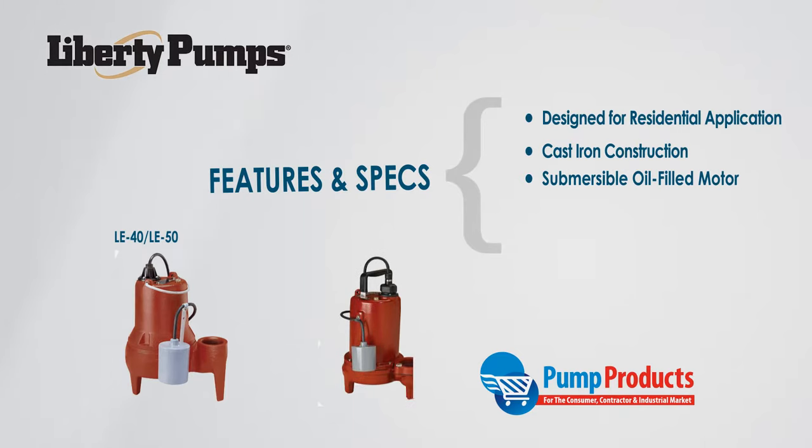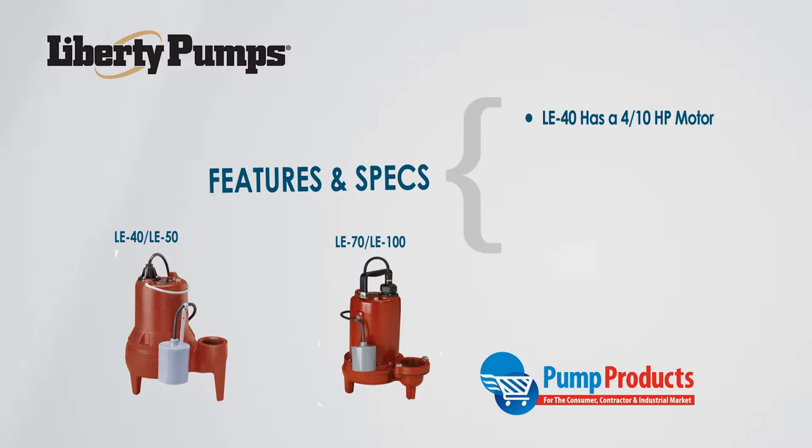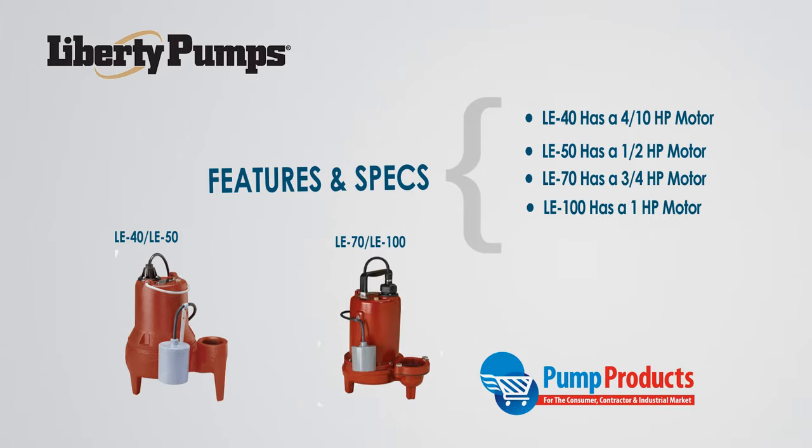The LE family comes in a variety of different power outputs. The number after the series name denotes the horsepower. The LE40 has a four-tenths horsepower motor, the LE50 is a half horsepower, the LE70 is three-quarters, and the LE100 is a one horsepower pump.